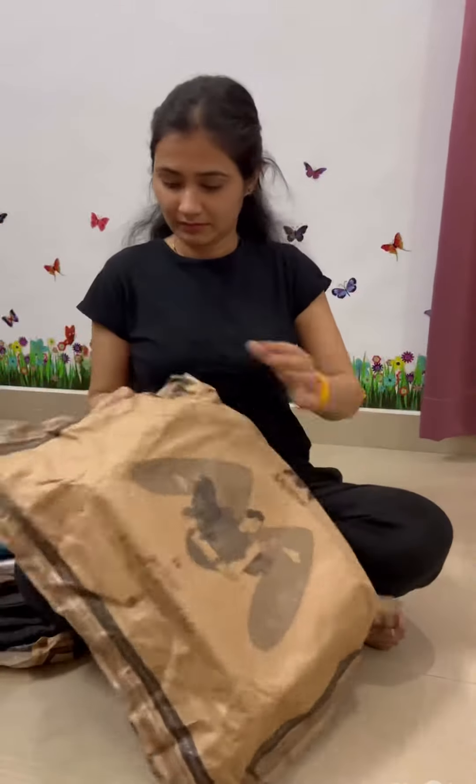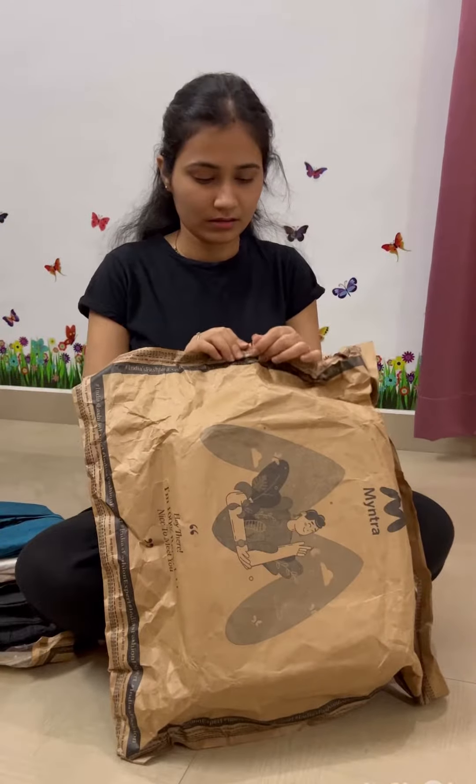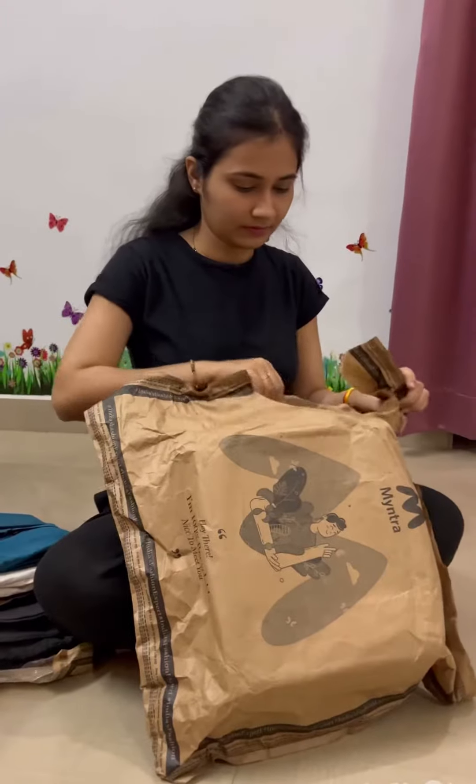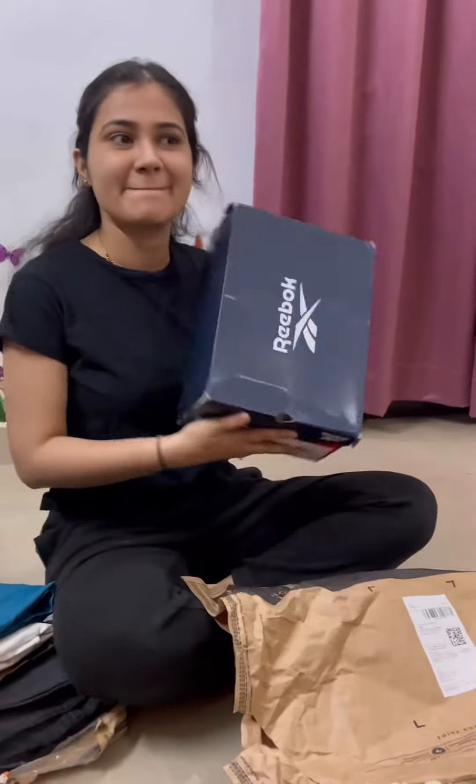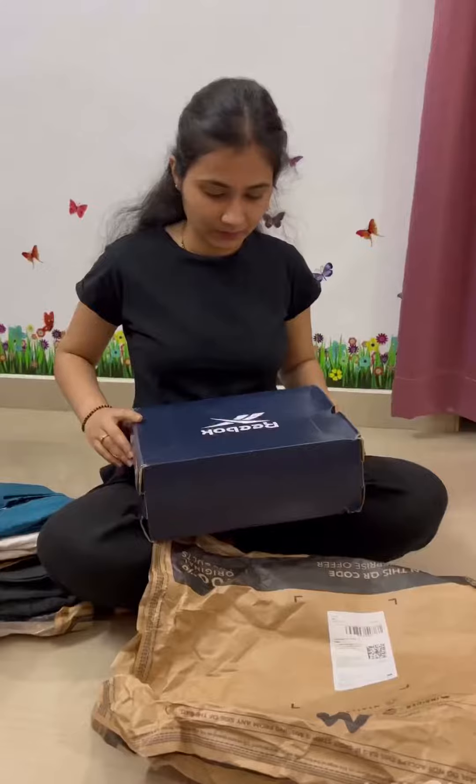So it is not enough — let's see what is inside this next parcel as we unbox it. And this is our Reebok shoes!